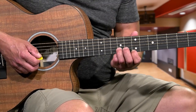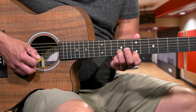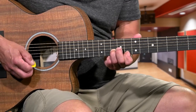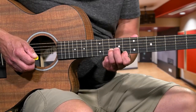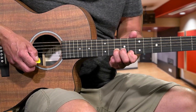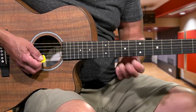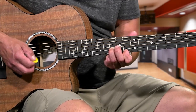That riff is going to repeat - it's going to be played 6 times. So you're going to go 1, 2, 3, 4, 5, 6. The last time on the 7th one, you're going to slide up and then strike the 10 on the 2nd string with the 3rd finger. Your 1st finger is already there on the 8th fret 1st string, and then put your 3rd finger on the 10th fret 1st string.